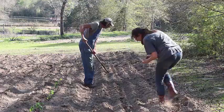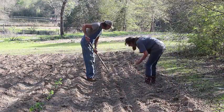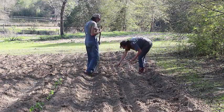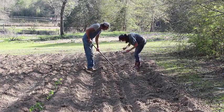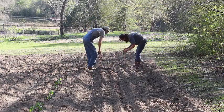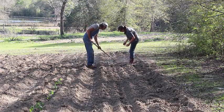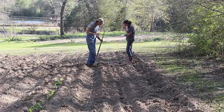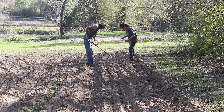Here we're starting to plant our squash seeds. Being this new ground, we didn't try to use a planter because there's so many little pieces of roots and stuff in there. We just want to do it by hand to make sure we get it done efficiently.